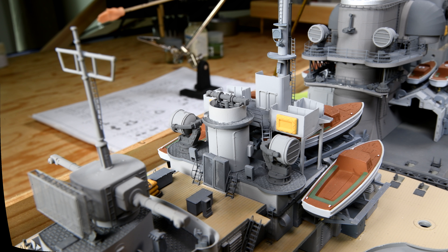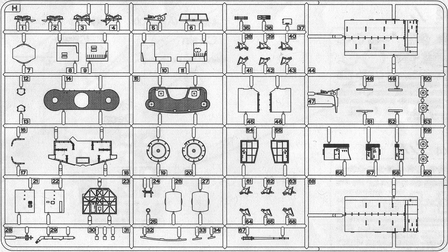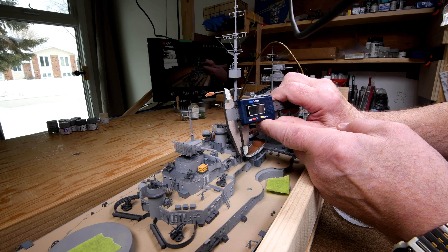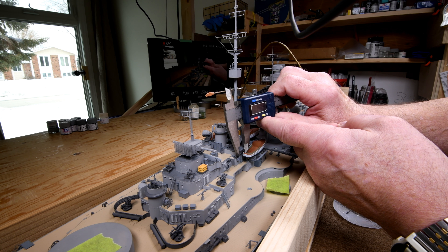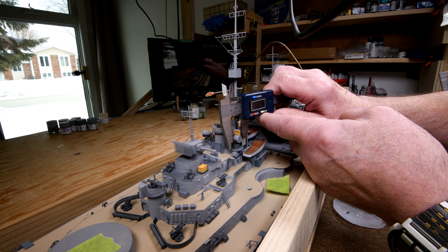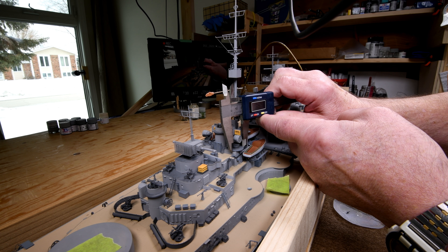I did set my scanner to its maximum resolution, but looking at these now I think I may have been able to do a slightly sharper job if I had photographed it. On the other hand, for what we need here we got the shape, and that's the main thing. I'm not going to go into great detail to show you all the computer work on this because we already did it a few episodes ago.